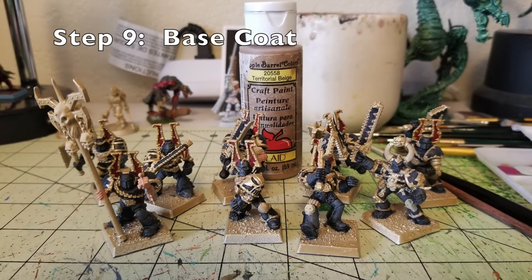Step nine is a base coat for all the leather bits on these guys. Khorne Berserkers have bandoliers of bolt shell casings wrapped around their thighs and arms, some across their chest, as well as grips, holsters, and belts. I paint all those leather pieces in Territorial Beige by Apple Barrel Paints. It's a nice opaque color and you only really need one coat to get the work done. Just find all the bandoliers and belts, put one thin coat of Territorial Beige, and you're ready to move on.